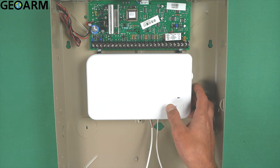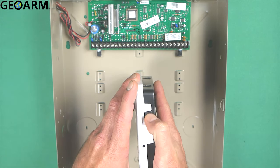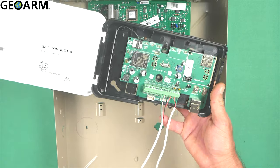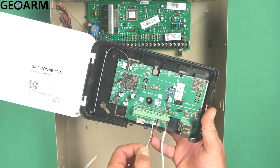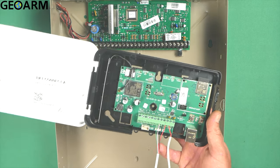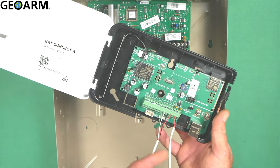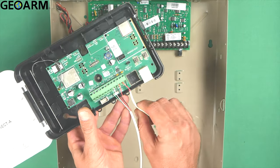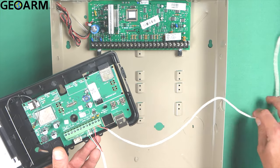First, go ahead and get the back connect open — there's a little tab on the side, just press it down. Once inside, you'll notice I've already pre-wired this, but it does not come pre-wired at all. You'll need 18 to 22 gauge four-conductor wire, or you can snip down from a larger strip. I've wired red to ring and black to tip — this is the phone cable connection that goes to tip and ring on the panel.